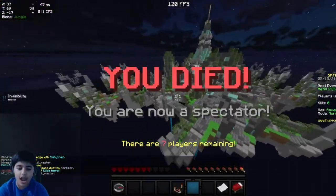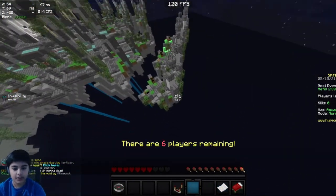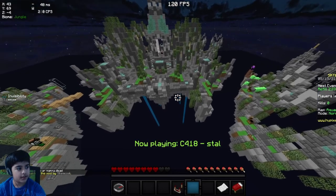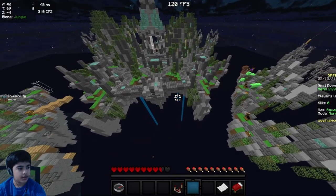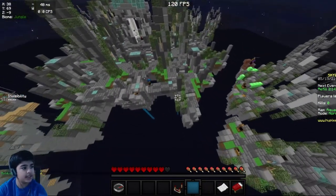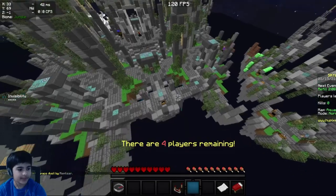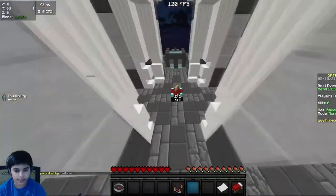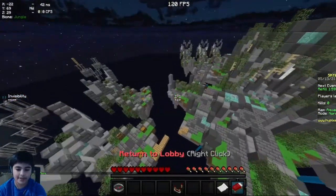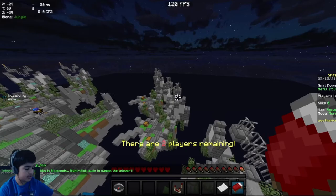All right, look — this is me just spamming, and this is me drag clicking with my left mouse button, which doesn't have the grip tape. I get a lot more CPS. Yeah, I'm at least getting some clicks. You can't drag click if you use electrical tape or basically any type of tape — it can actually work a lot better.